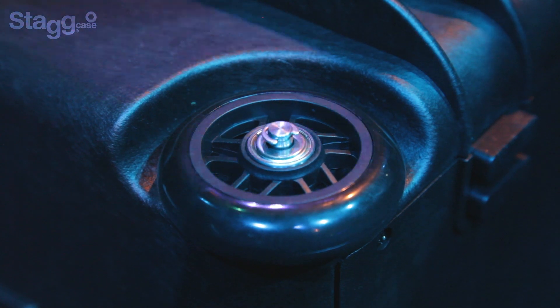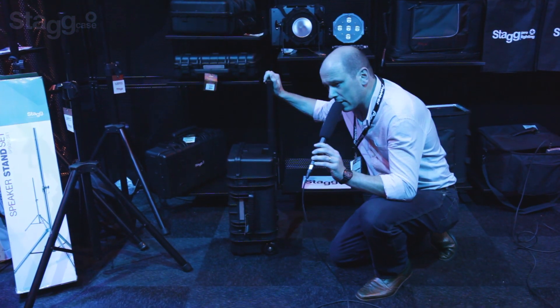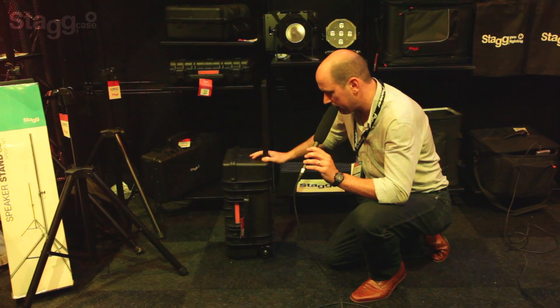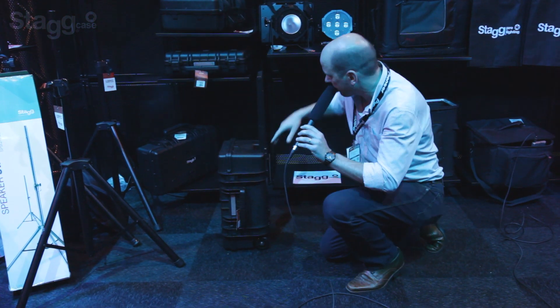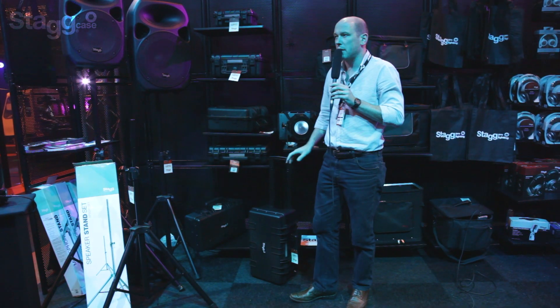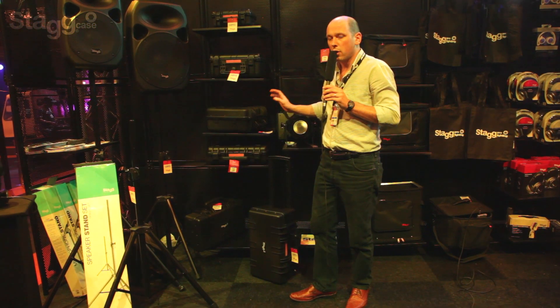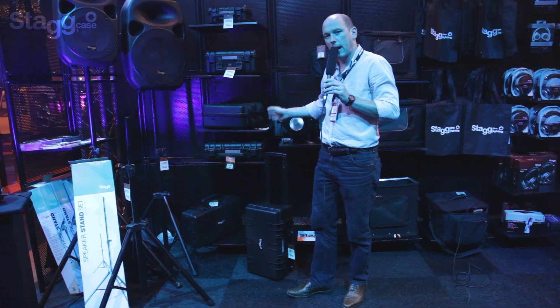Nylon casters. And there's a lifetime warranty on that — granted, it's a limited lifetime warranty, but effectively what that does is protect it against any defects that might occur in transit. It's the first time we've seen in this market a really good cost-effective waterproof solution. So that is the Stag case.